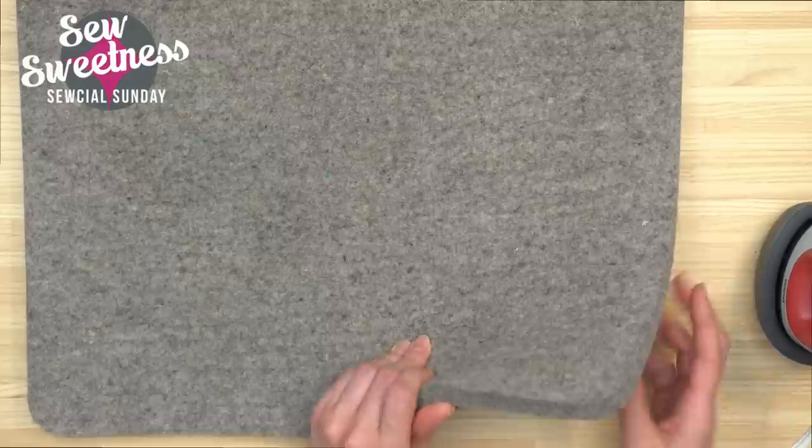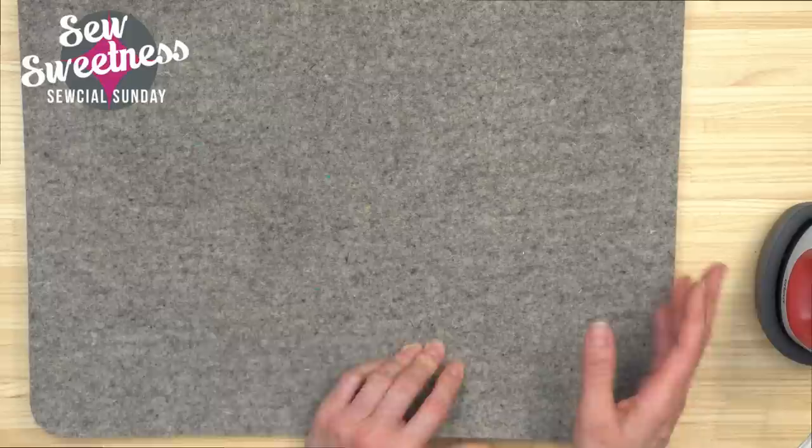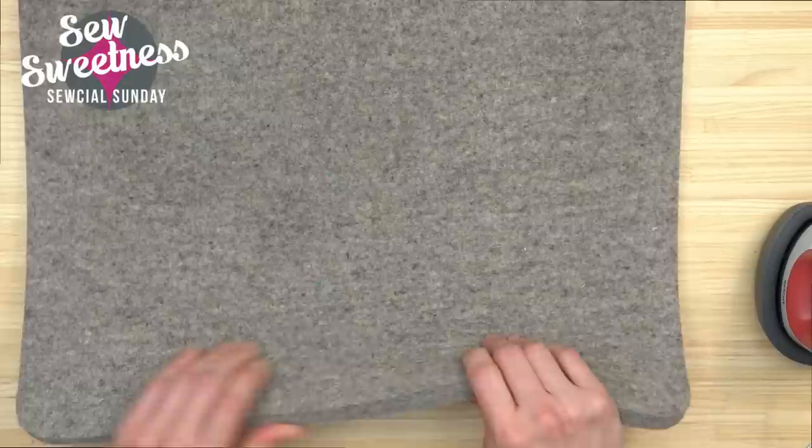The wool mat distributes heat more evenly to the front and back of the project — whether you're pressing quilt blocks or making straps. It's handy to keep next to your sewing machine, especially if you have smaller table space. I've been using mine for years and still use them to this day — they're fantastic.